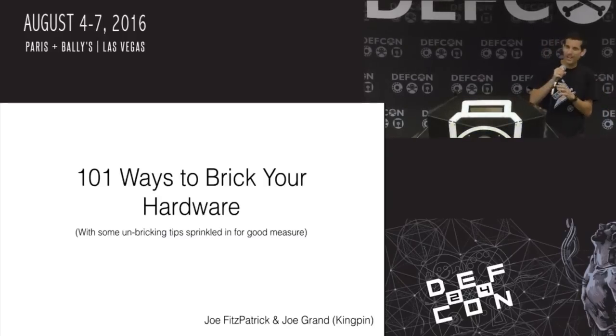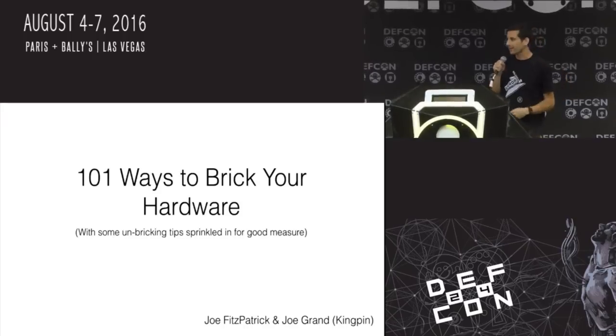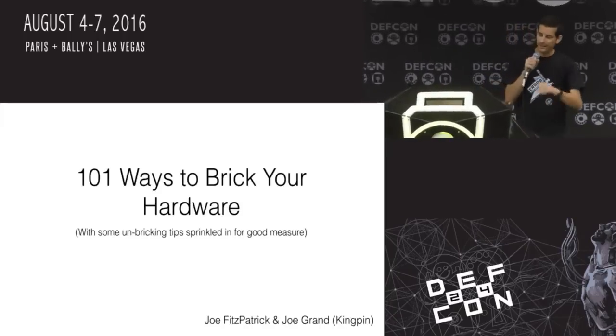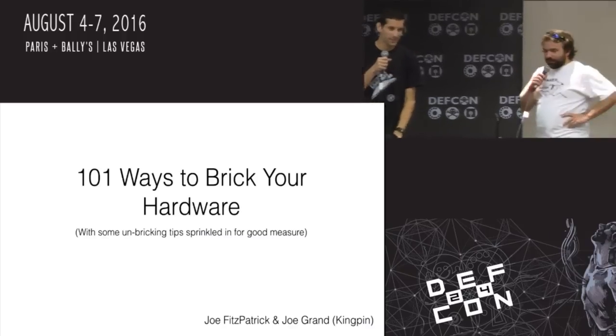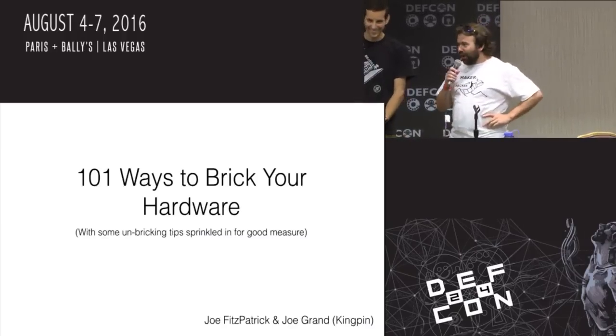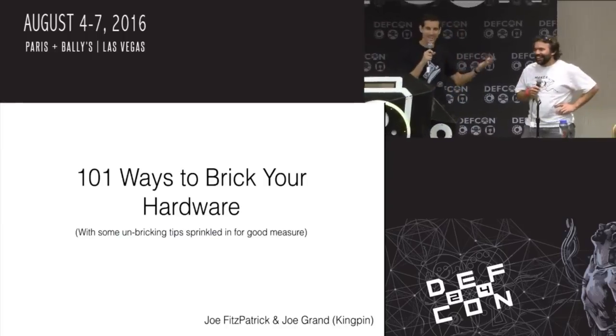Thank you guys for coming. My name is Joe Grand. I am a Portland-based electrical engineer, hardware hacker, and product designer. I love electronics. My name is Joe Fitzpatrick. I am a Portland-based electrical engineer and hardware hacker. I love electronics. Sometimes it's hard to tell us apart.